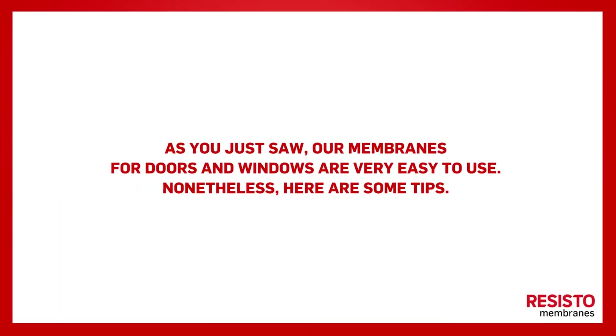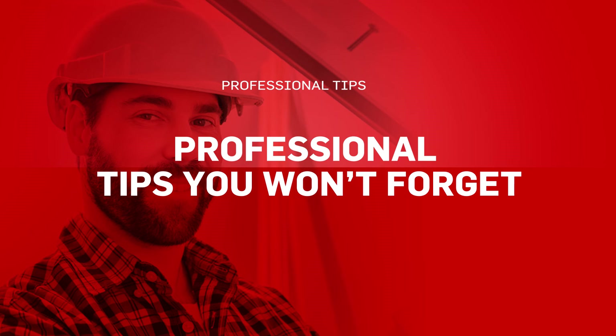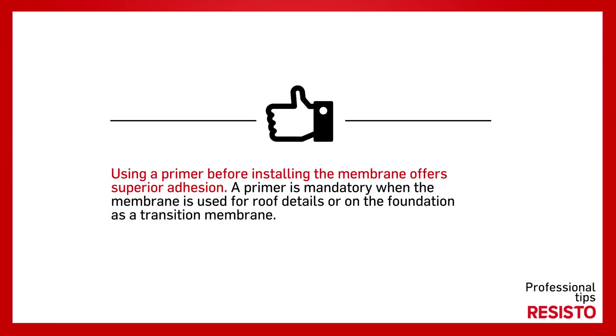As you just saw, our membranes for doors and windows are very easy to use. Nonetheless, here are some professional tips you won't forget. Using a primer before installing the membrane offers superior adhesion. A primer is mandatory when the membrane is used for roof details or on the foundation as a transition membrane.